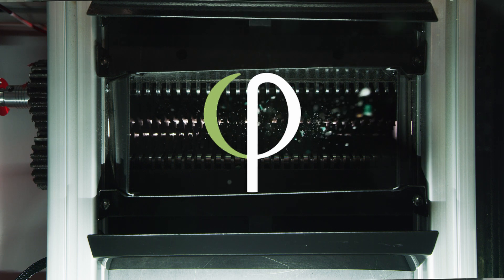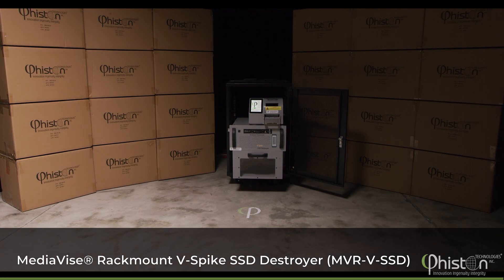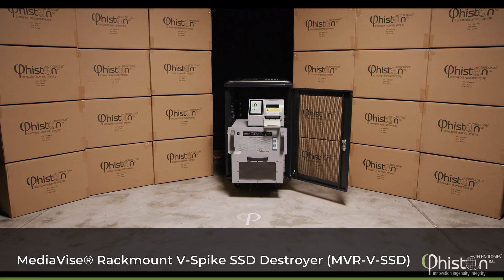Feisten Technologies, the worldwide leader in data destruction solutions, is proud to introduce the MediaVice RackMount V-Spike SSD Destroyer.